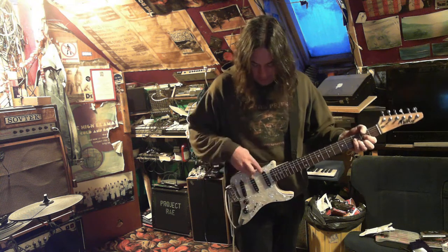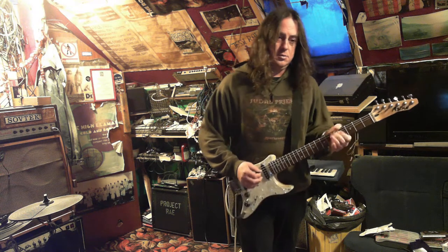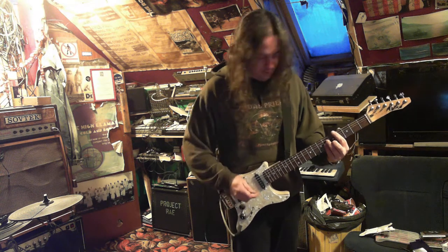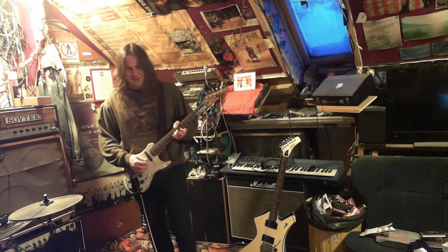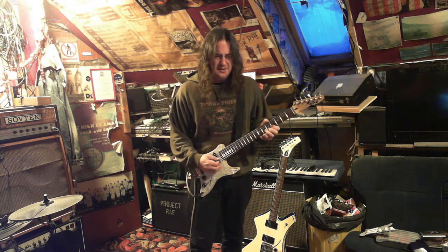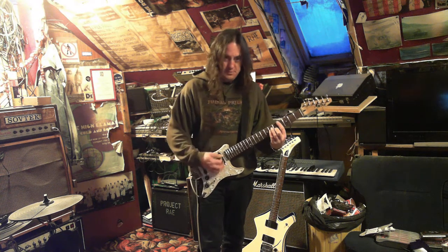Right, so that's the neck pickup, then the middle position. I'll try turning the distortion off just for a bit and try to play it quiet. Now these sounds are all there. Must be intentionally playing really quiet Strat so it doesn't distort the camera — like that, middle.